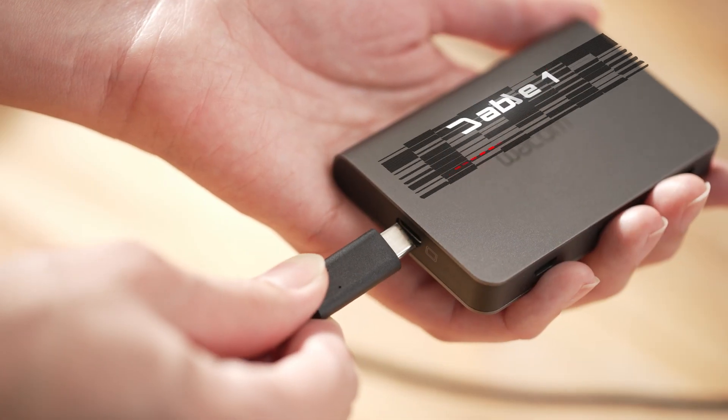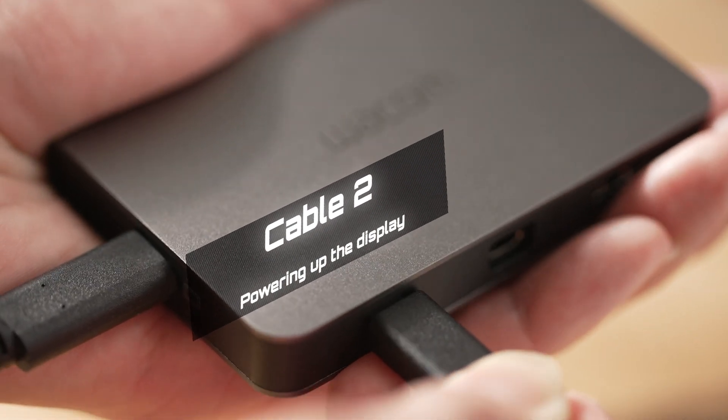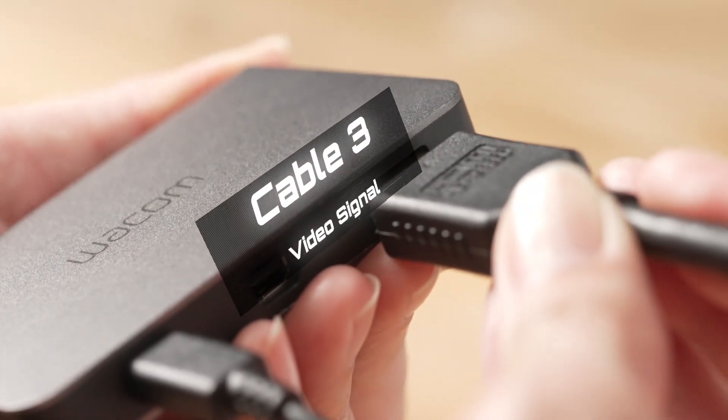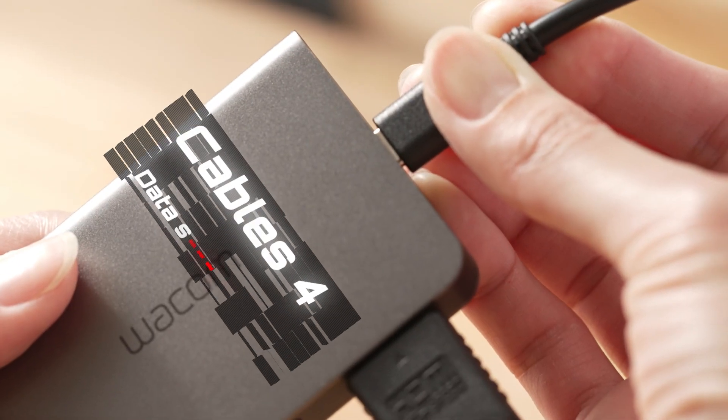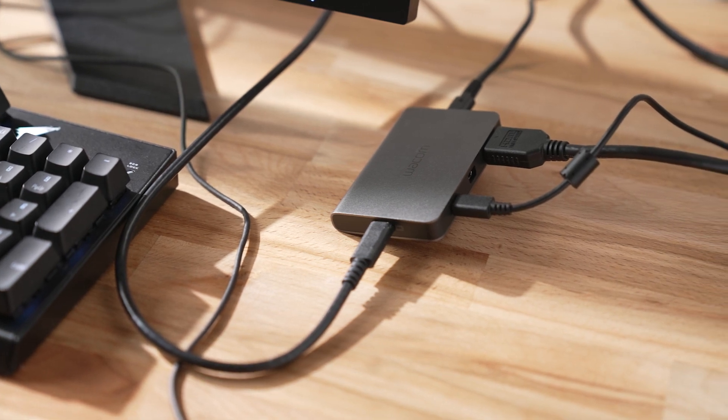Imagine this. You have to use a wire to connect your pen display with your PC, and then another cable for powering up the display. Then there's another cable for video transfer. Then you have to attach a different USB cable for data sync. It's really messy, right? But now you have a better choice.